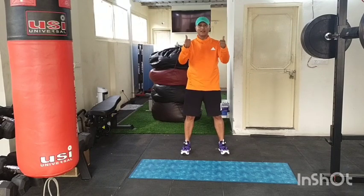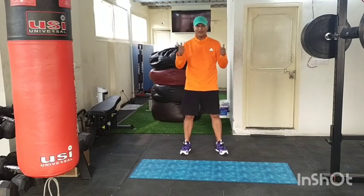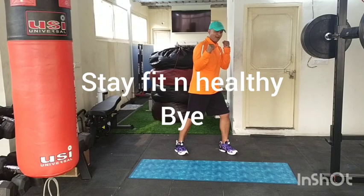Listen — well done, congratulations! Aerobics Part 4 completed. Practice regularly, subscribe to my channel, share your feedback and comments. Please eat well, stay healthy, exercise regularly — practice makes you perfect. See you in the next video, take care, bye bye!